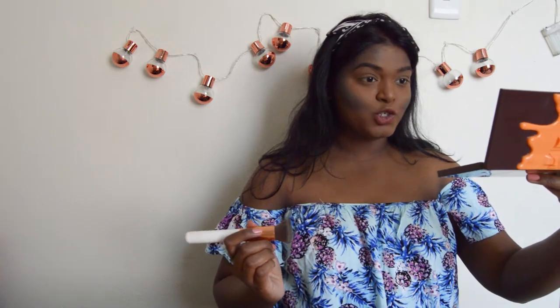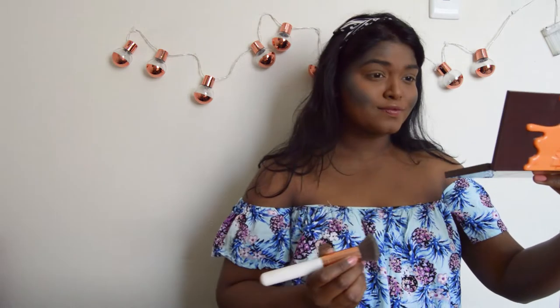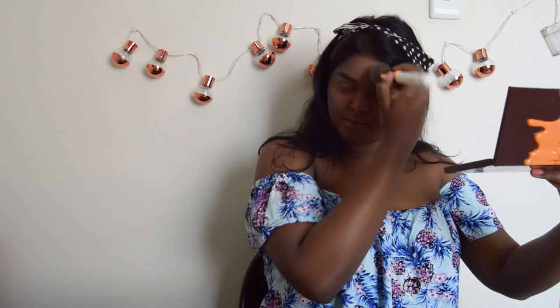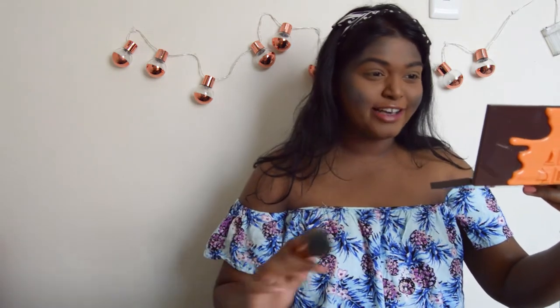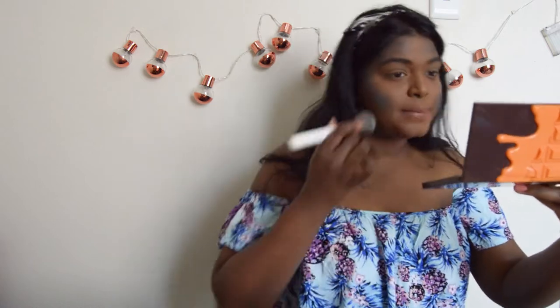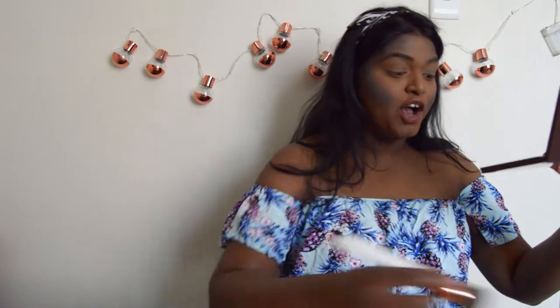I'm also using the Switch Beauty contour brush from the set. Guys, this looks so weird. Not entirely sure what I'm doing. I feel like it came up better on the side. But it's fine. No biggie. Okay, maybe I'm done with this part. I'm gonna blend, blend, blend this out. We can still save this look if we blend this out. Okay, that happened. Let's carry on. Pretend like nothing happened.